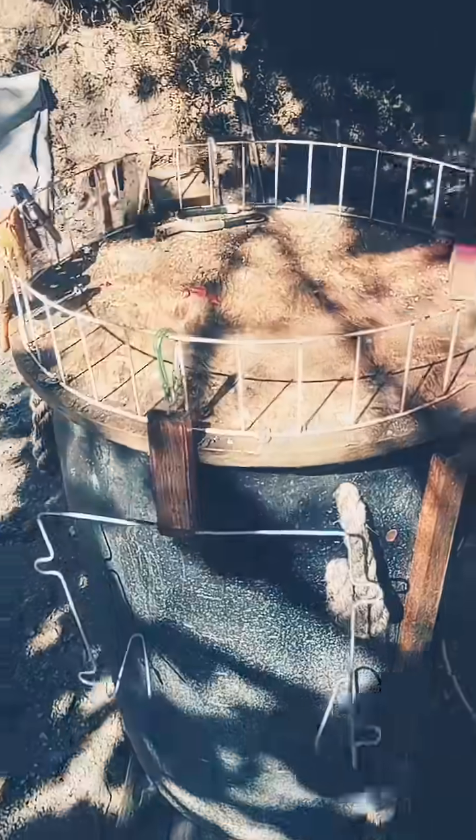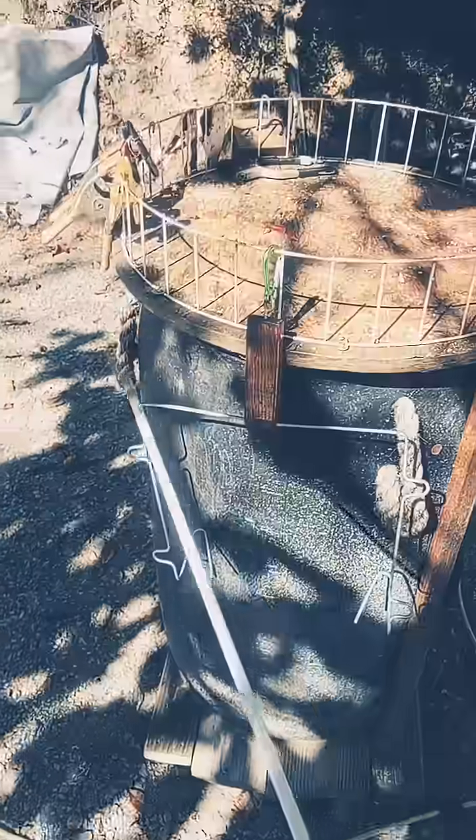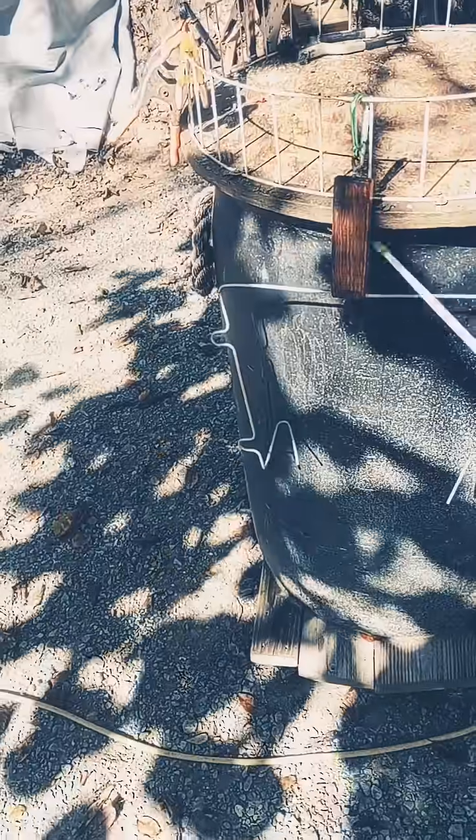Hi, this is Jason Faulkner, aka Shop Weasel. This is the Shop Weasel Shop and Bag Holder.